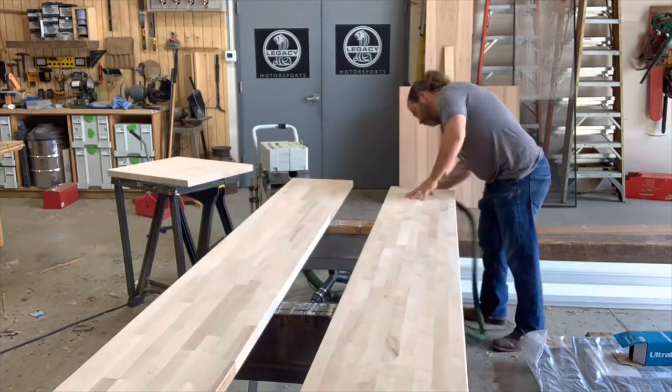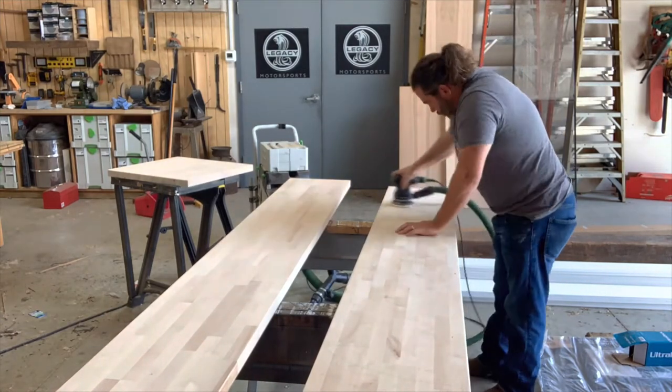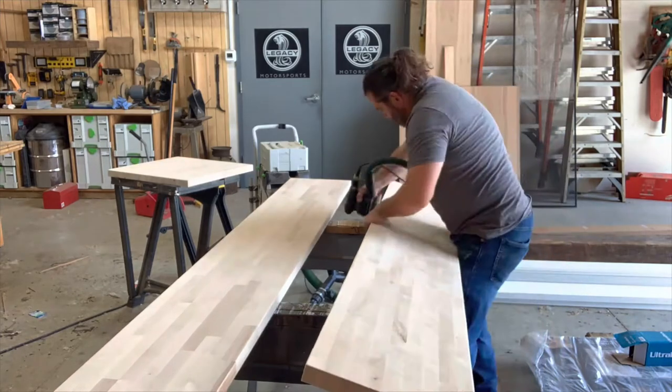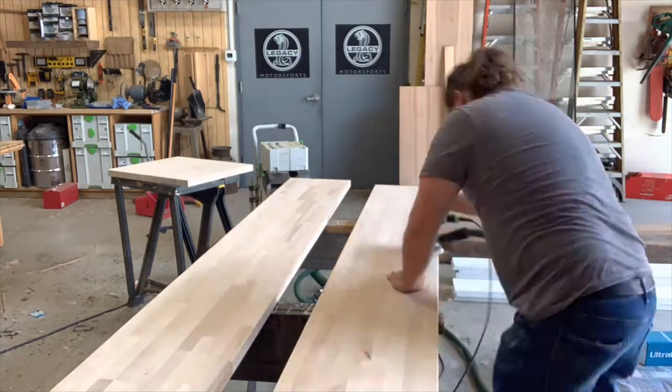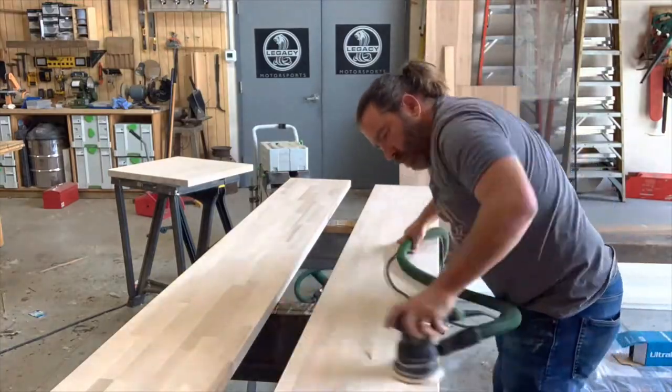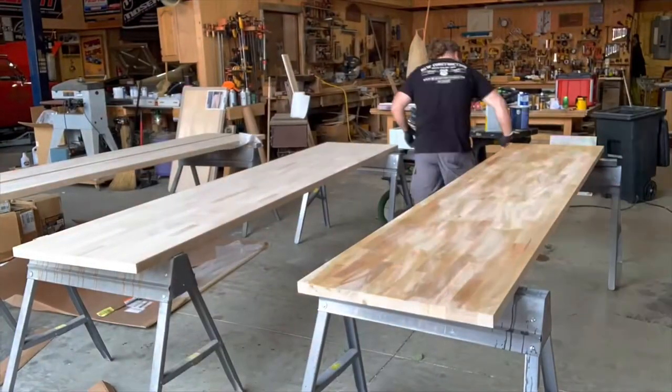What you're going to see here is I've put a light pencil mark everywhere just to make sure that I hit every piece of this exposed butcher block. It's a little time-consuming but incredibly necessary to get the consistency that we're always looking for.